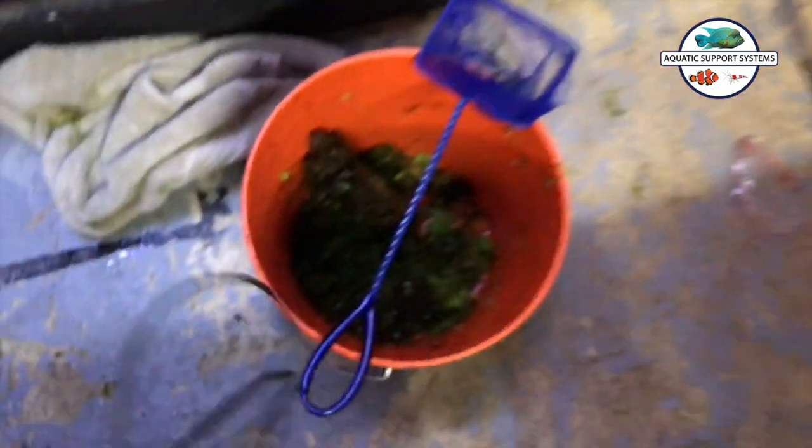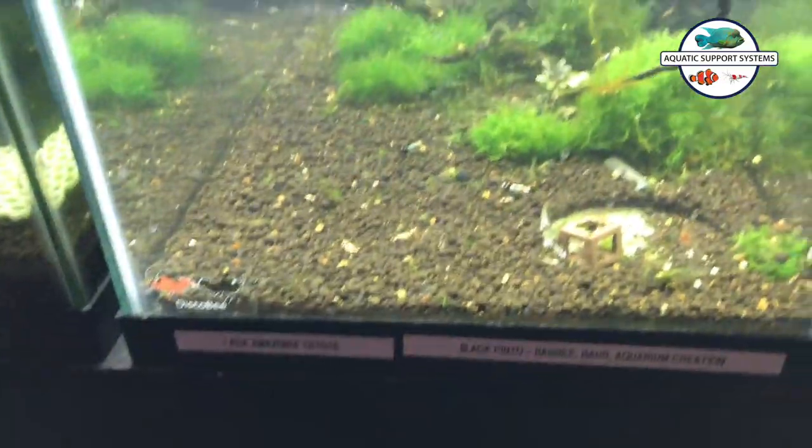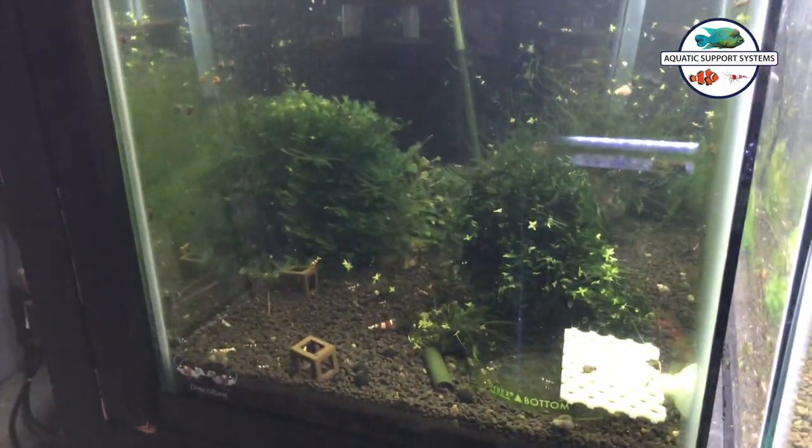I've also got this bucket full down here of more stuff that I had been netting out and other scraps. This tank was way overgrown and some of the neighboring tanks are as well, so I'll be hacking at those next. There are a ton of shrimp that are exposed — I haven't gotten a real good count on them yet, but we'll go ahead and do that at some point and let you know.